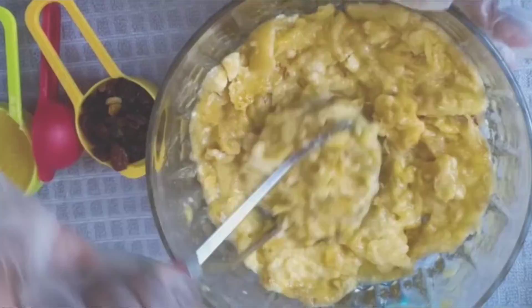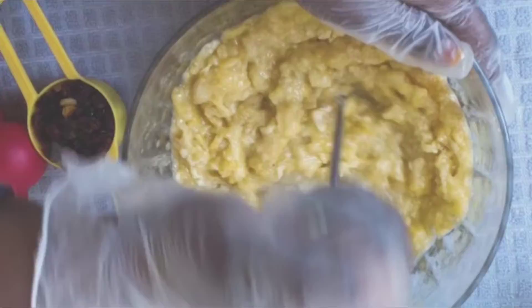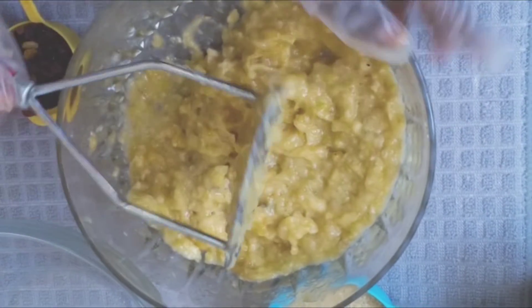Today we're going to make a standard banana bread recipe. We're going to start by preheating our oven to 350°F, and then oil your pan — you can use butter, oil, or parchment paper.